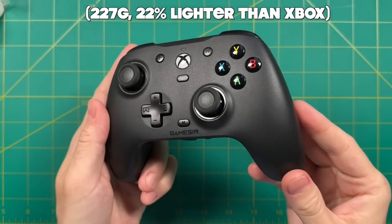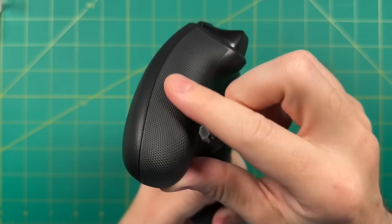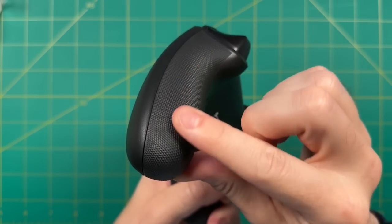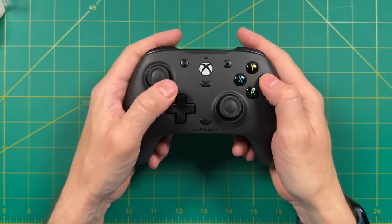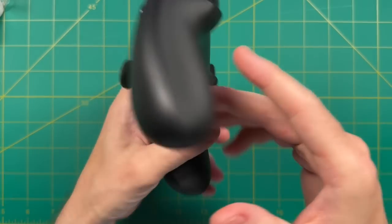My next impression was that I like the feel of the controller overall, especially on the back. It has these gritty bumps with a soft rubber texture. On the Xbox Series controller, those are hard plastic, and I prefer the rubber here. When it comes to the overall shape, design, and feel in your hands, it feels a lot like an Xbox controller — so if you like an Xbox controller, you'll like this too.